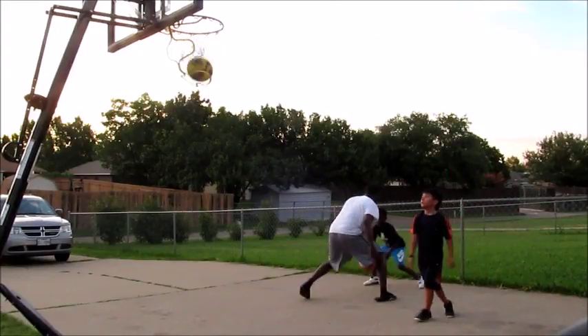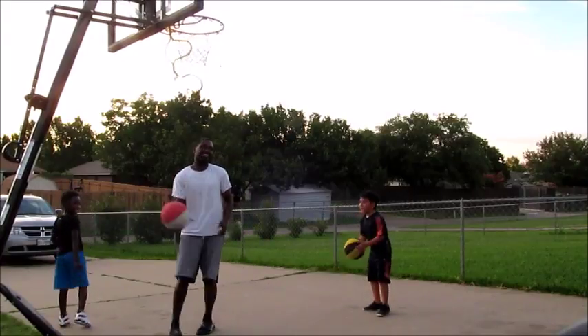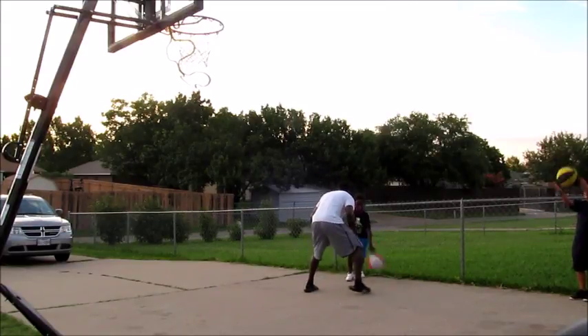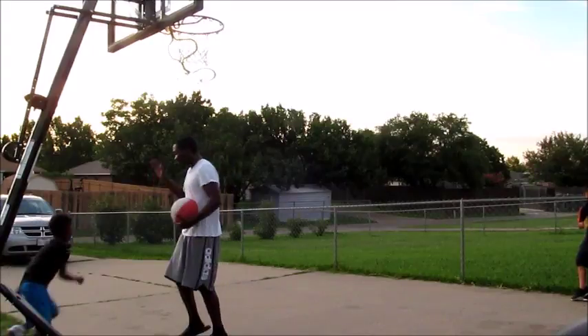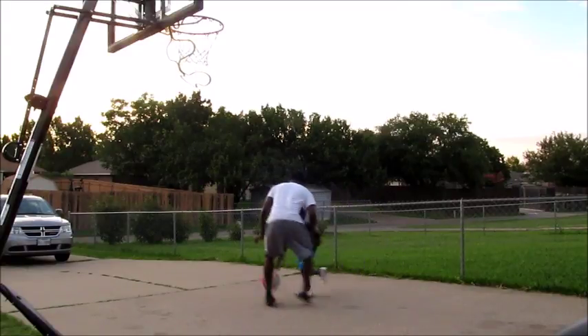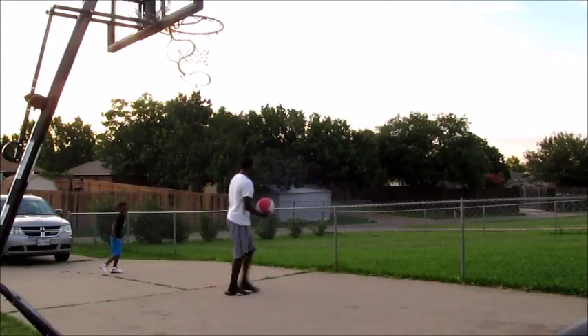He got me again — crossed me all out of my slides. Let's just say if I had my shoes on, man, it would have been locked down all day. But anyways, I got him back — he tried to pull that same movement on me again and I shut him down. It's going to be a long time before you beat daddy, son, so don't get that confidence up too high just yet when it comes to playing against your pops.